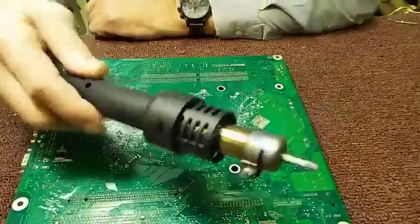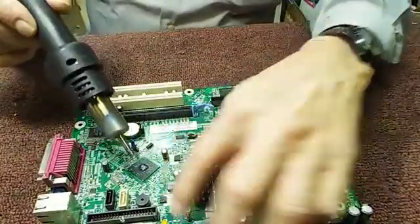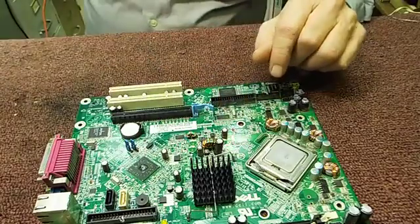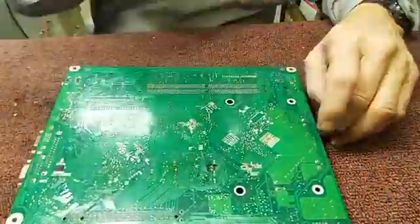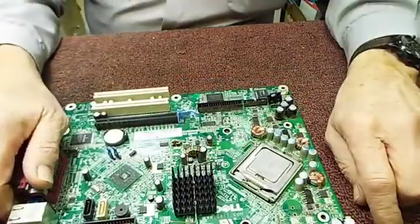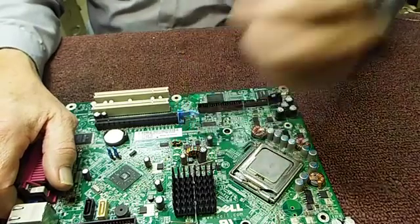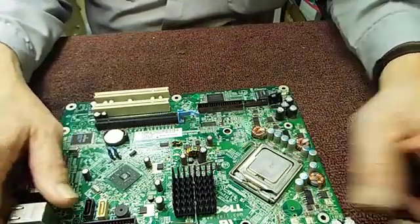And we found that the hot air gun doesn't work unless you want to destroy a board. It's made for pulling off things like surface-mount components — little capacitors or whatever. You heat it up and pull them off. It's not made to take things out of feed-throughs. So there you go — hope you enjoyed it. Give me a thumbs up if you did, don't forget to subscribe, and thanks for watching.